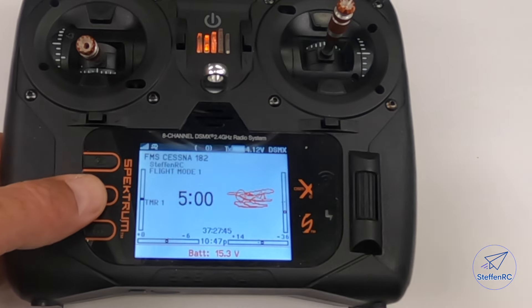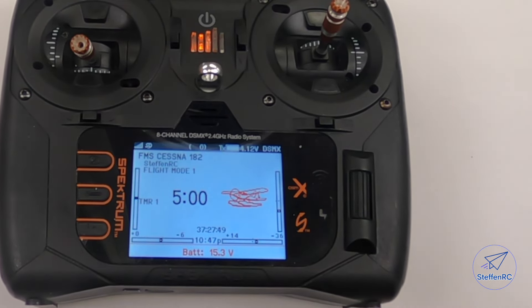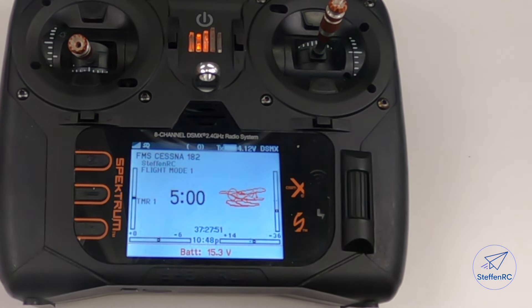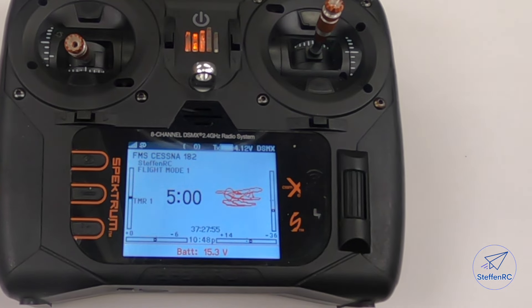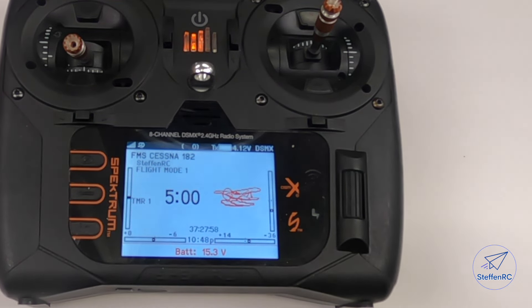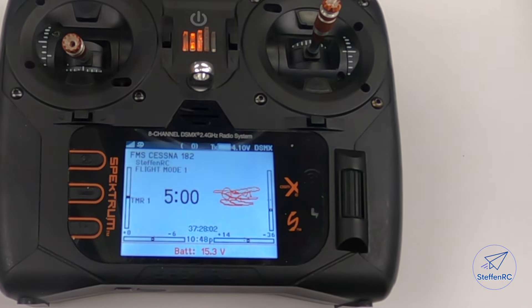Even after relearning, I'm still going to do a gyro test. I'll turn it on in AS3X mode or stability mode — stability mode is best if that's how you have it set up with SAFE mode. Move the wings back and forth, move the elevator or tail up and down, left to right, and make sure everything is going in the right direction. Just a quick tip on that one.